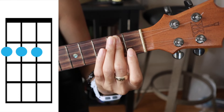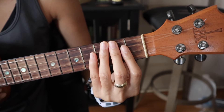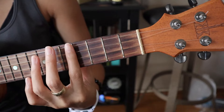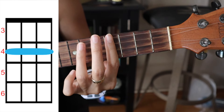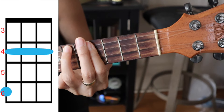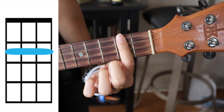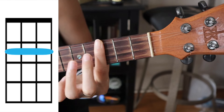The first thing I hear is D, covering the top three strings on the second fret. Then C# minor — bar the fourth fret, cover the top string on the sixth fret. Then B minor 7, just barring the second fret. Then back to the top.